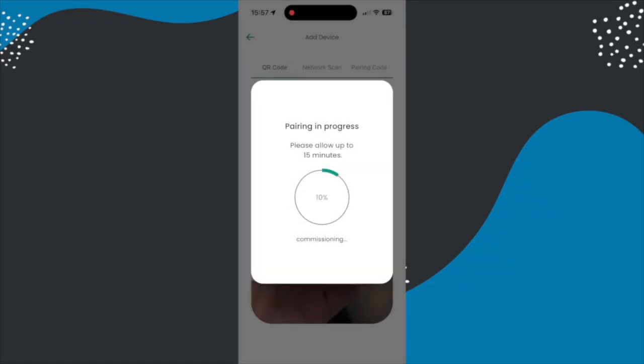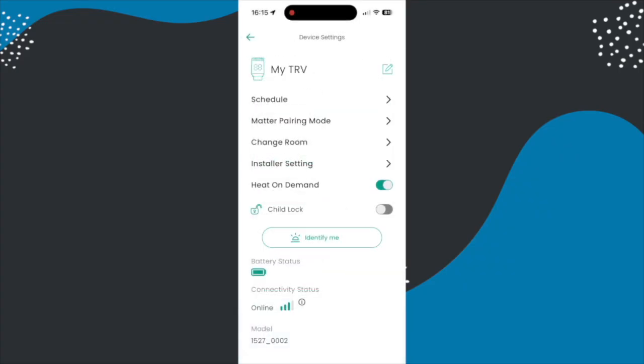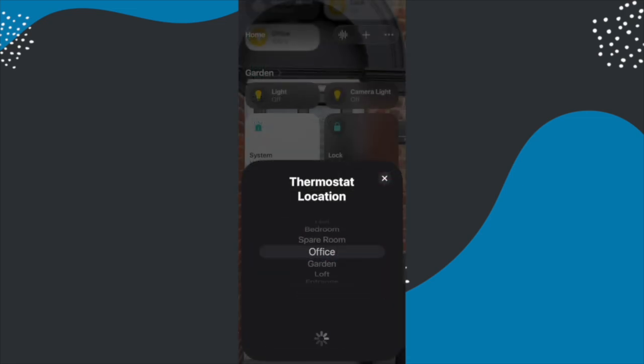It doesn't add it to Apple Home as part of this — you will need to do that separately. To do that you go into the settings for the device you want to add to Apple Home and you grab the Matter pairing code from that. You don't use the original one. But that setup is relatively easy especially if you've already got a similar smart heating system you are replacing.